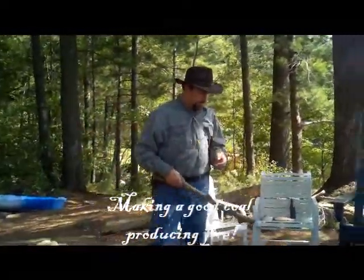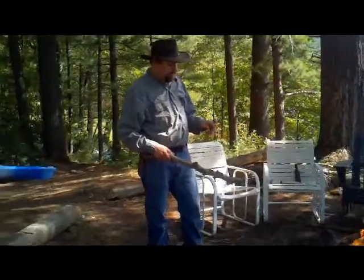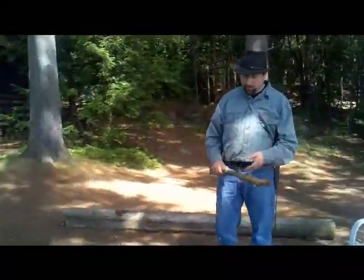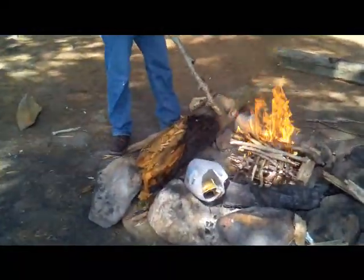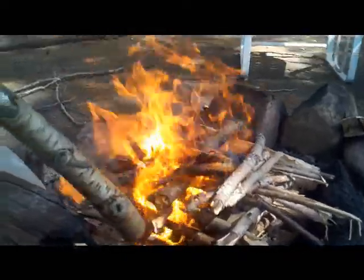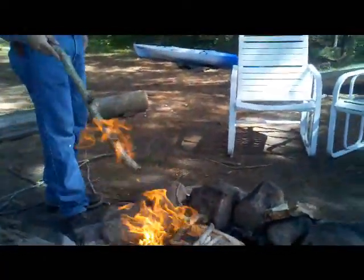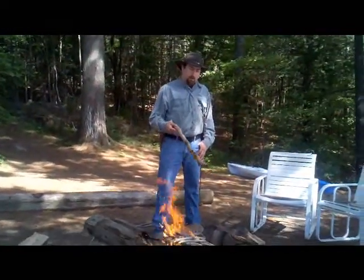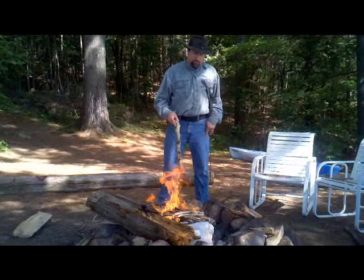Over here we have what I call a basic log cabin fire. A lot of boy scouts learn how to make it. For some things it's not the best, but when you want to make a lot of coals and a nice cooking fire, this is the way to build it. You start with a bed of split wood across the bottom — I split it with my knife — and then using thumb-sized twigs and sticks, also known as squaw wood, you build up a little log cabin. This old boy scout standard allows a lot of airflow and creates a lot of hot coals quickly.